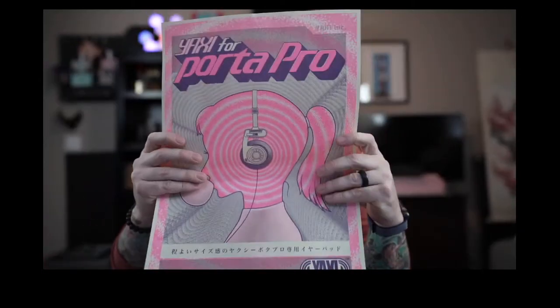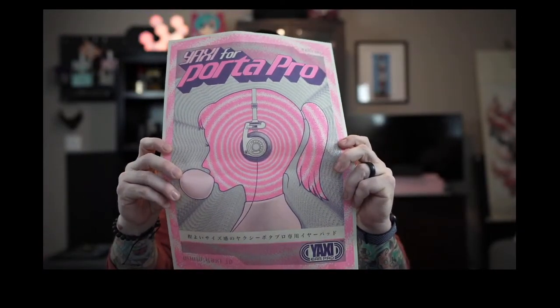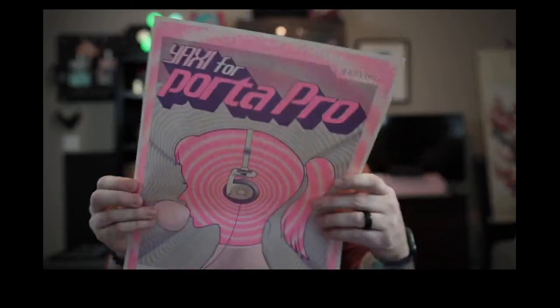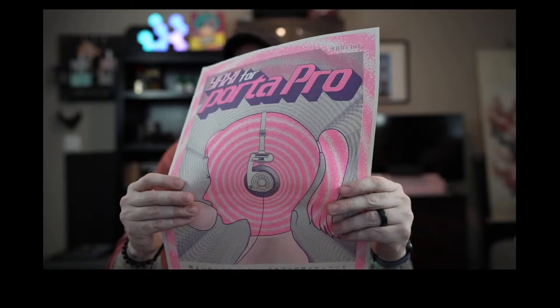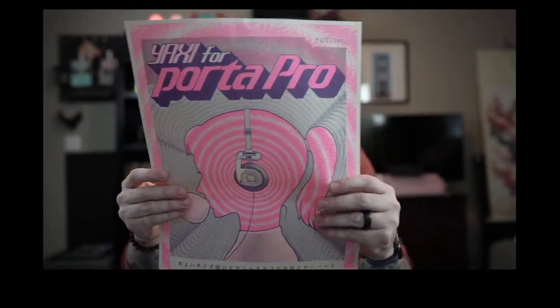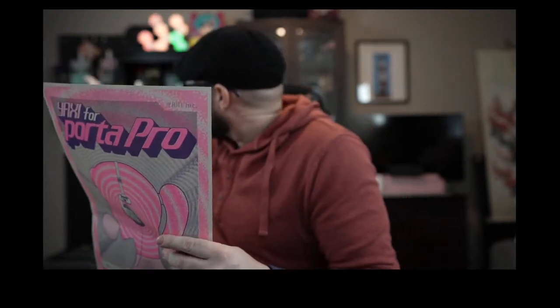If you guys don't know, I am a big fan of Koss Porta Pros and the Yaxi pads. So that's pretty dope. It's a big giant Yaxi pad poster — I'll have the smaller versions over there. That's fun, very cool.